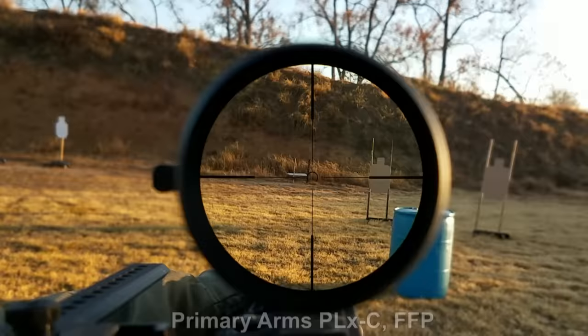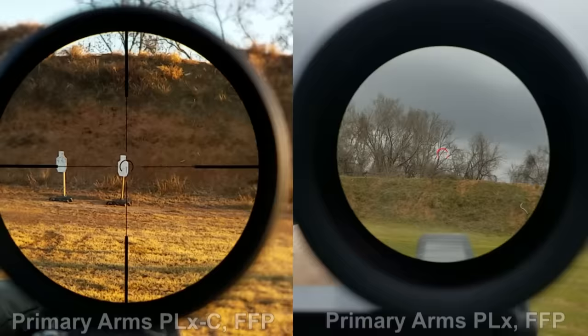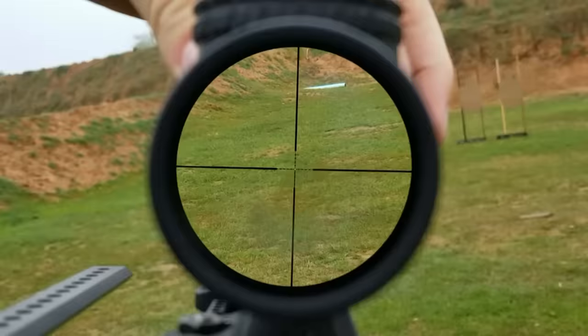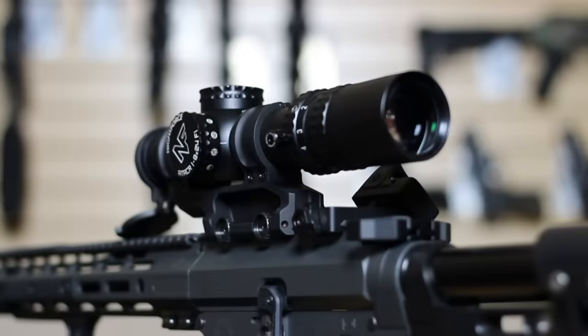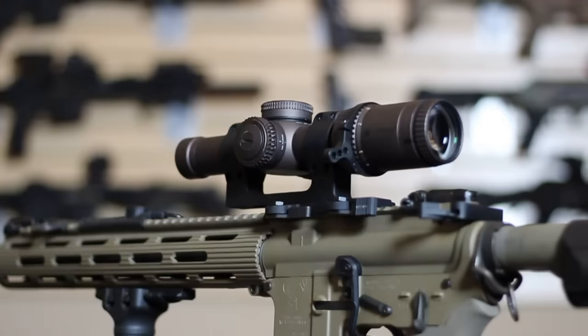However, this advantage does not come without drawbacks. Because the reticle on first focal plane optics shrinks down at 1 power, unless the reticle is extremely well designed, it can be harder to track while mounting the rifle, tracking through recoil, or executing target transitions. Some optics manage this better than others, but it's not generally a problem that second focal plane reticles have to deal with, since they can be constructed at a perfect medium between low-end and top-end use. What we've observed is that most first focal plane reticles that feel good at 1 power tend to feel very chunky and imprecise at max power. Lastly, first focal plane optics are generally more expensive than their second focal plane counterparts.